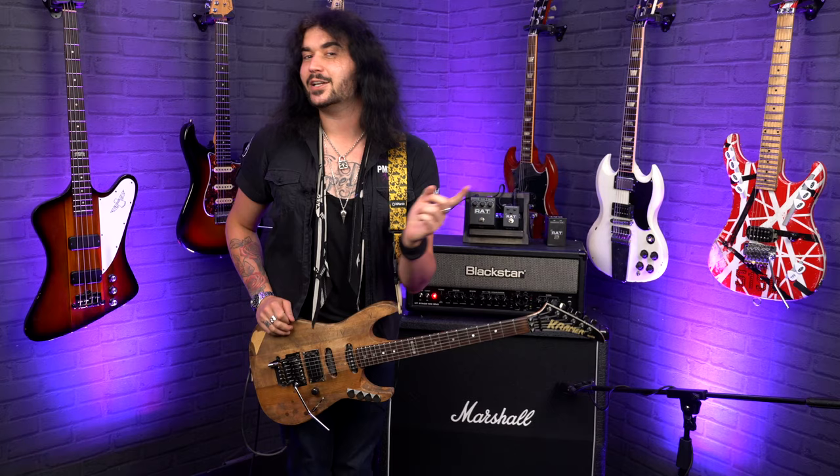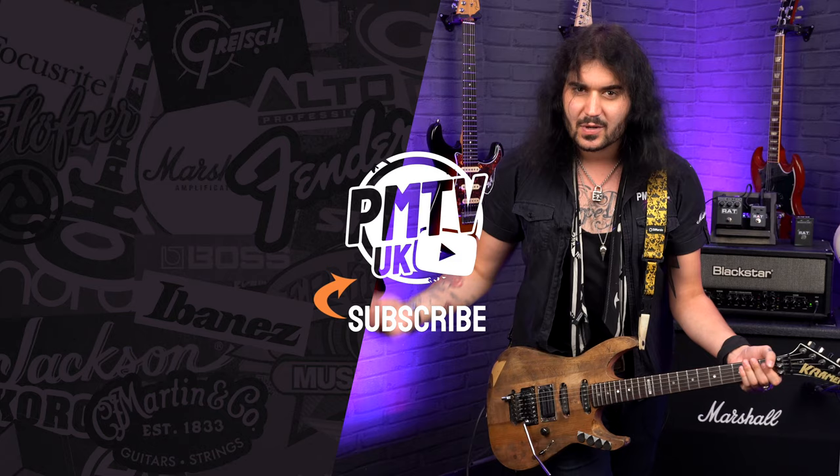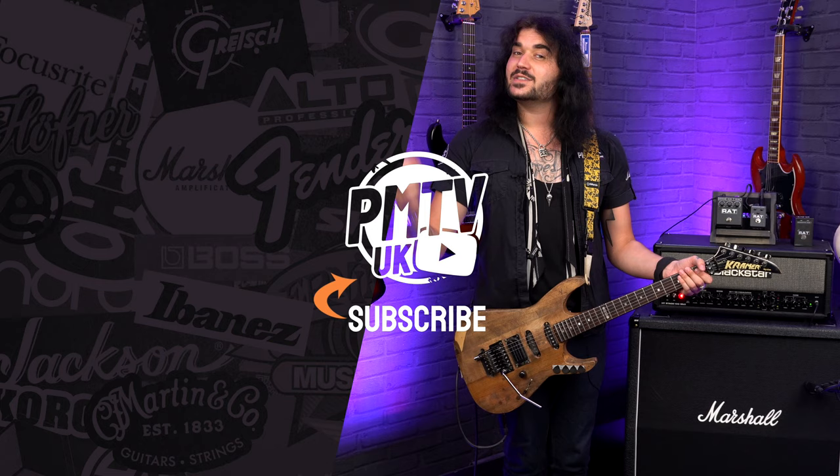I highly recommend you check one out yourself. If you like this video, give it a thumbs up and subscribe to PMTVUK on YouTube for lots more cool guitar and music-related content. If you want more information on the Proco Lil' Rat Overdrive Distortion Fuzz pedal, get yourself to PMTOnline.co.uk or call into one of our PMT stores. We are PMT House of Rock on Facebook, Instagram, Twitter, and now TikTok. Give us a like and a follow. I've been Dagan — I'll see you next time.